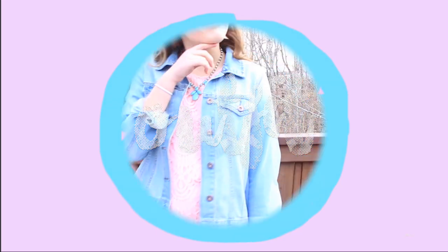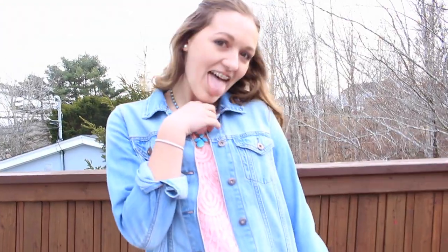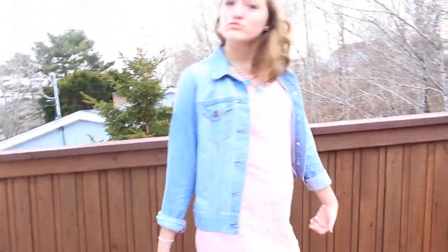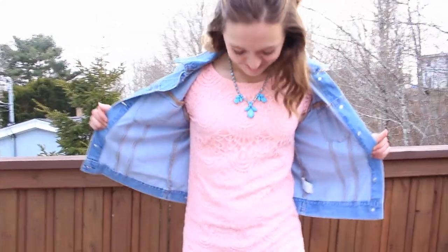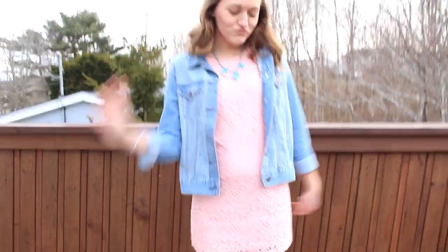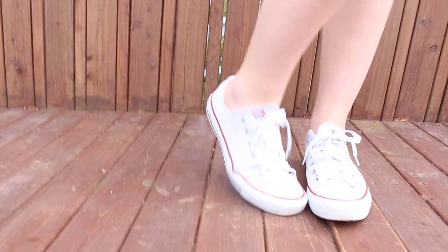For my favorite part — the outfit — I love this outfit so much and I think it's so spring and Easter. I'm wearing a jean jacket from Forever 21, my statement necklace is from Ardene, I'm wearing my white Converse, and my beautiful lace dress is from Stitches. It's such a pretty pinky coral color and I'm so obsessed with it — I just could not leave the store without buying it.